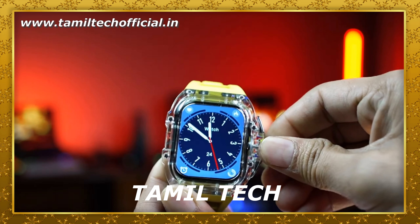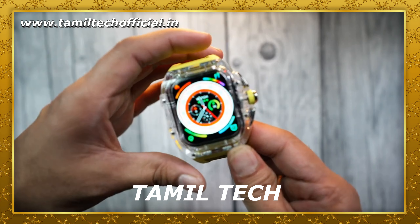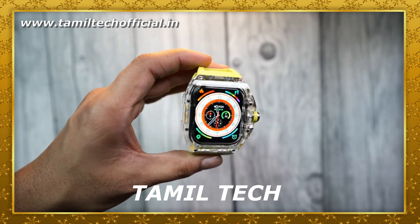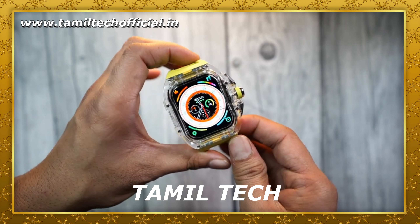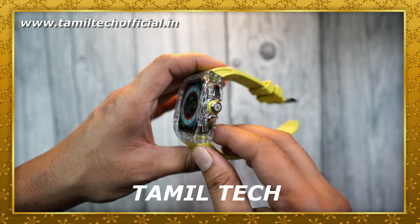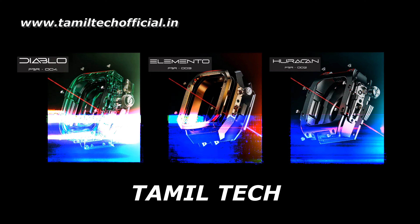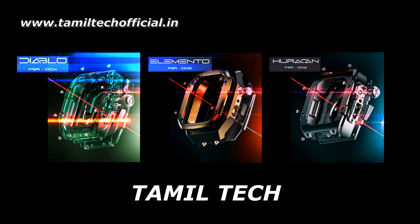In the smartwatch, there are three stylish design factors — a rugged style and normal look. This is the CasX series.